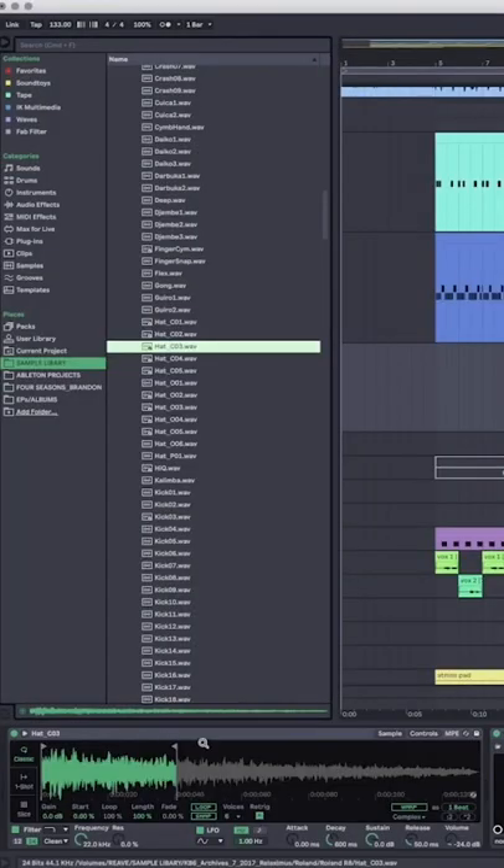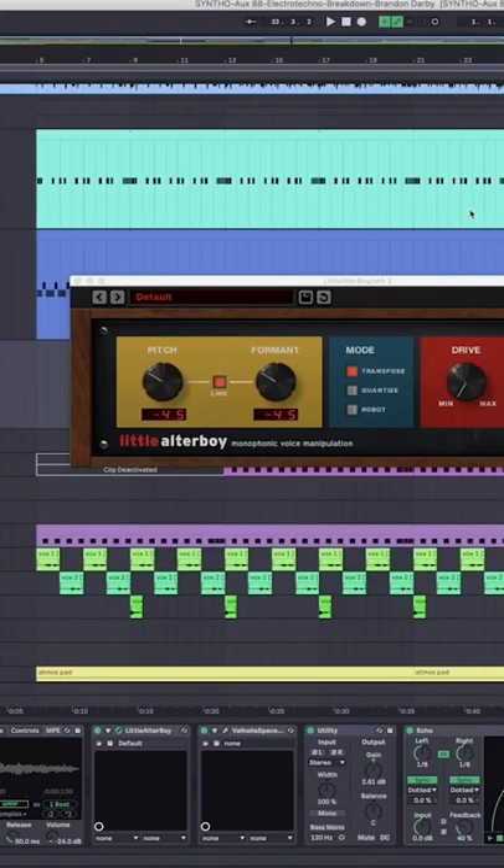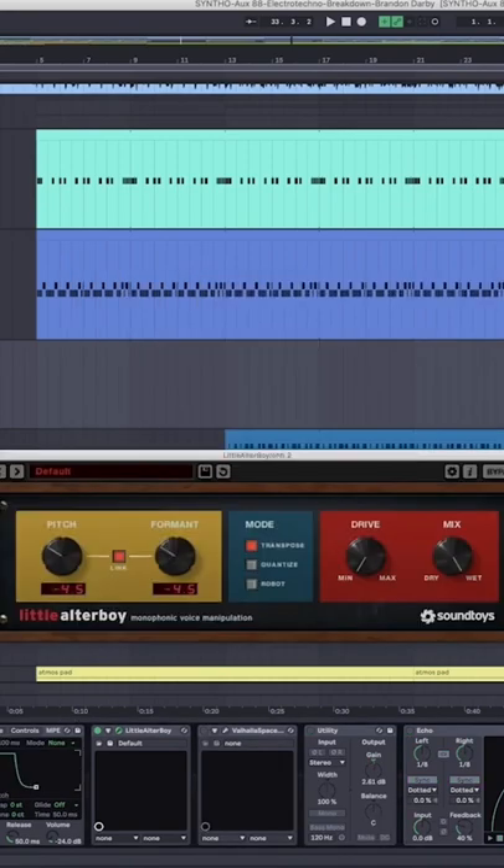Like that — pretty bog standard hi-hat, chopped down garage style just to make it nice and choppy. Then I've used Little Altar Boy from SoundToys, and what this is doing is basically just pitch shifting. I'll just show you what that's doing.